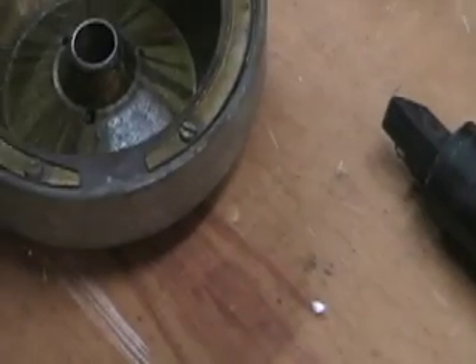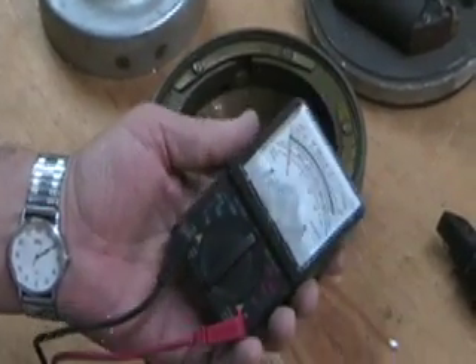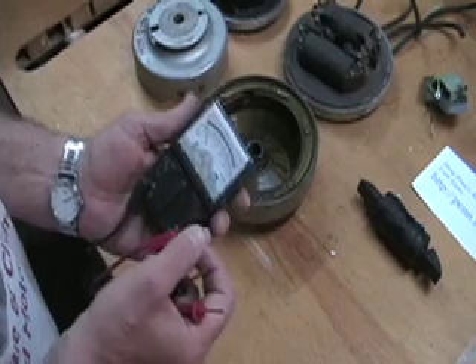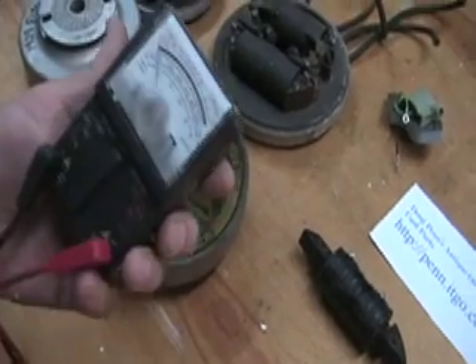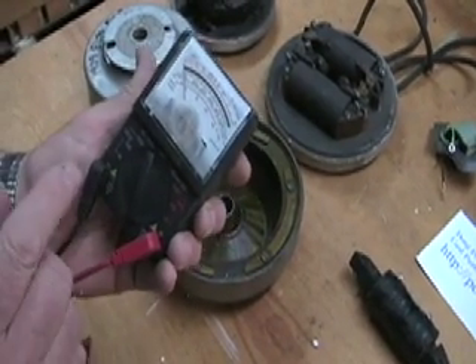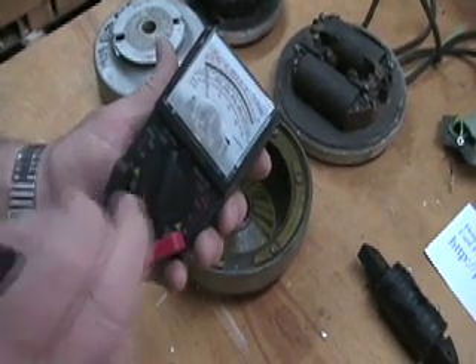This is an ohm meter that I bought at Radio Shack and if I remember correctly it cost me about 15 bucks. This is what you need — you cannot do this procedure properly if you're just going to use a garden variety multi-meter. What you need is this thousand-ohm resistance scale, and it takes a nine-volt battery. It needs to have that scale because you need to be able to measure both of the windings on these coils.